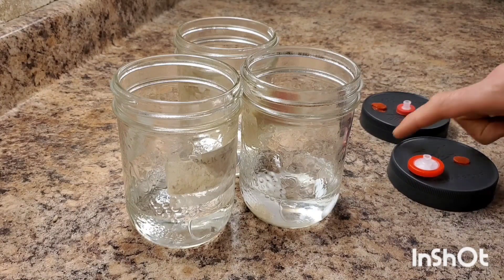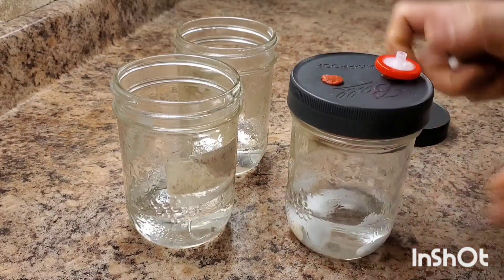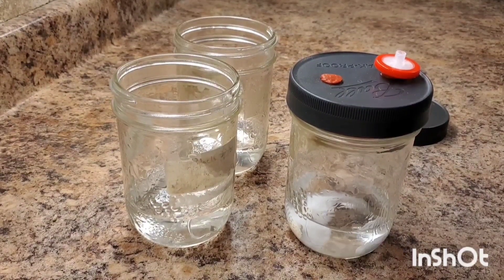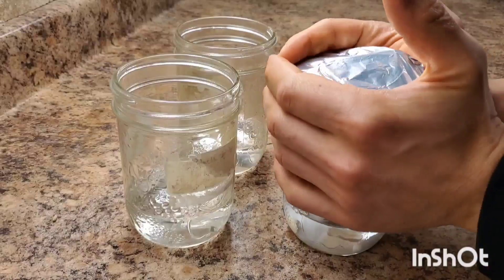So let's cover the jar and put our little tinfoil hat on top. Now we're ready for the pressure cook.